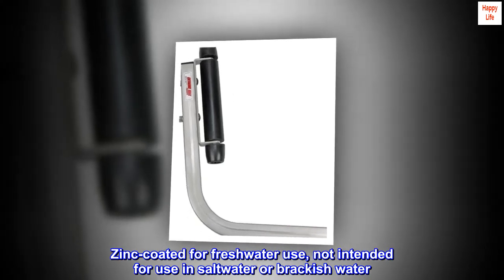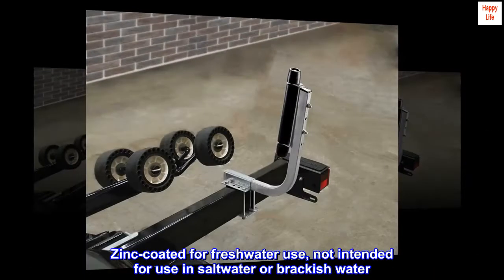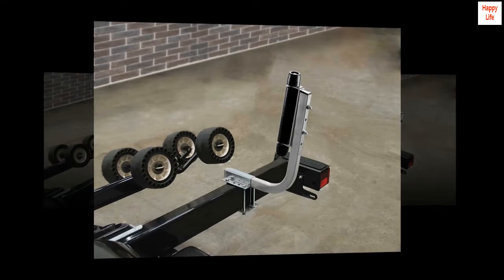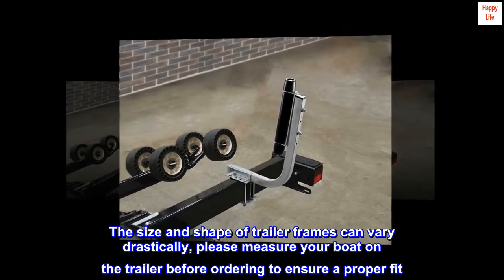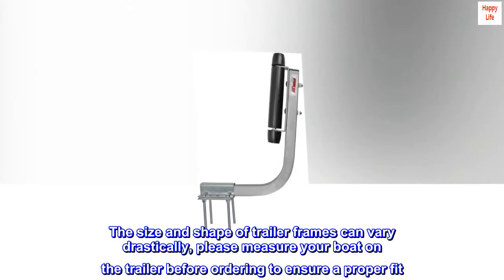Zinc-coated for freshwater use, not intended for use in saltwater or brackish water. The size and shape of trailer frames can vary drastically — please measure your boat on the trailer before ordering to ensure a proper fit.